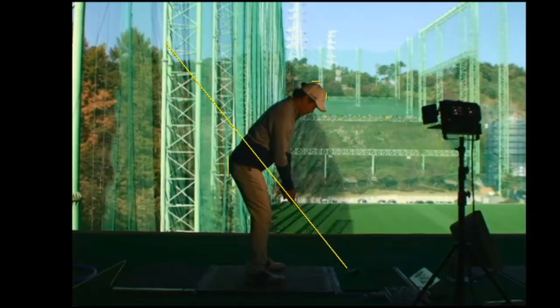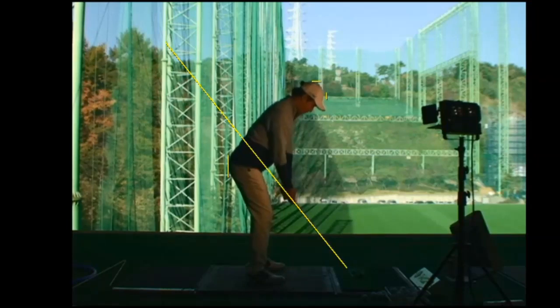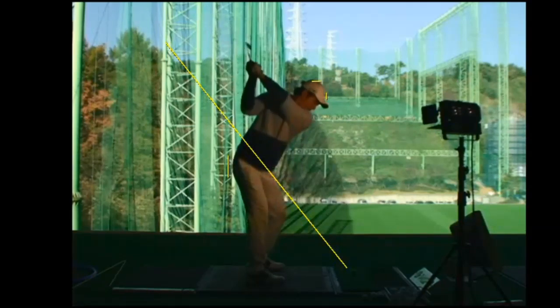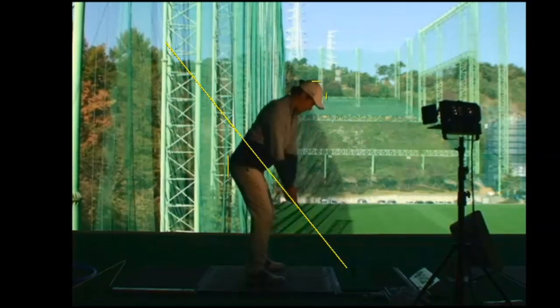This is a good lesson for anybody who struggles losing their posture during the backswing. Using this player as an example, we're highlighting his pelvis with a line and his head with a couple of lines. You'll see clearly in the backswing his head moves away from the golf ball, his chest moving away from the golf ball as his pelvis moves towards the golf ball. This is what I would class as loss of posture.